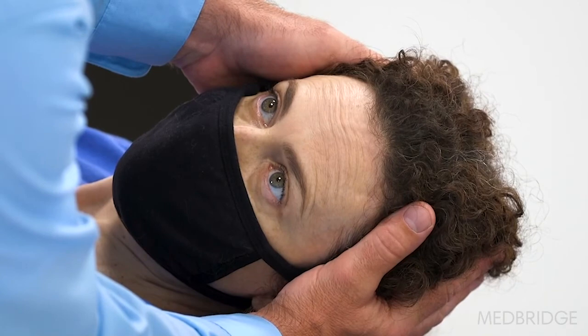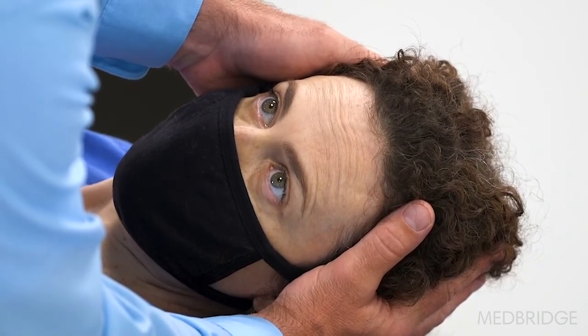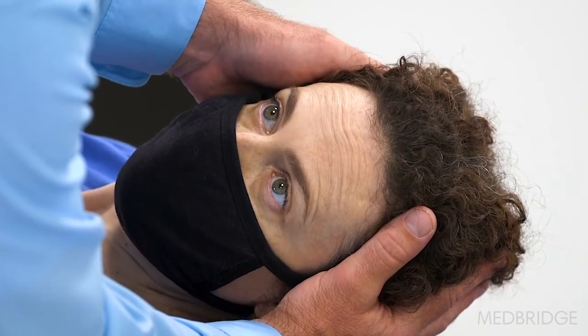Her head should be elevated from the table approximately 30 degrees, and you're observing for nystagmus.